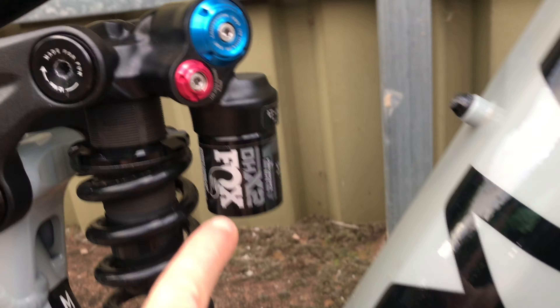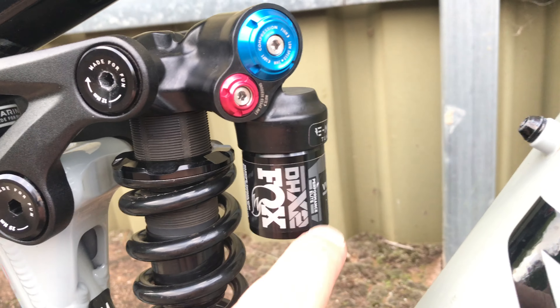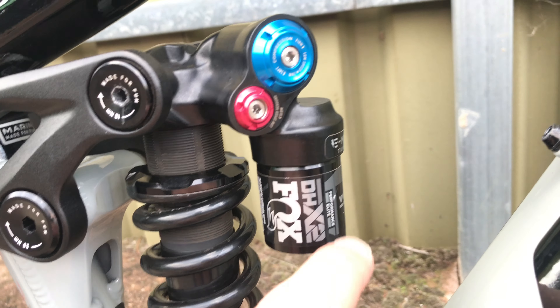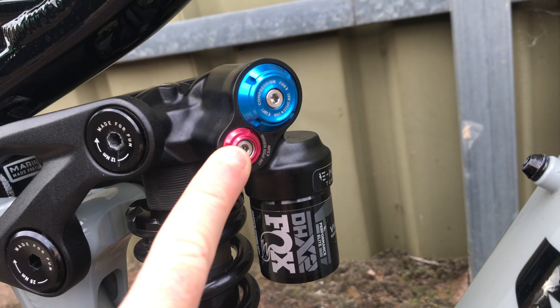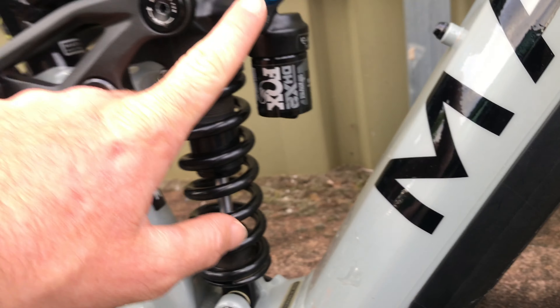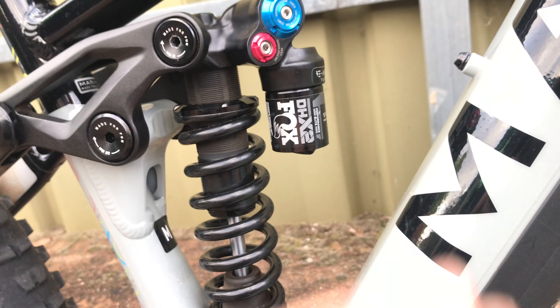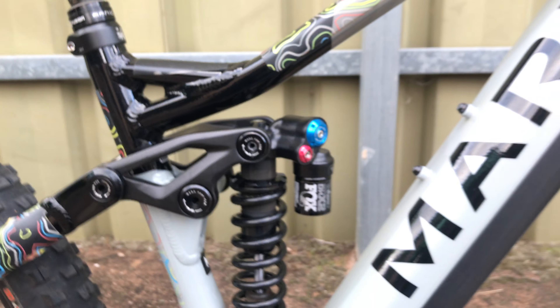DHX2 — it says it's a Performance Elite. People get into YouTube comment arguments about it: Performance Elite's got high and low speed compression, which it does usually. But on this one it's Performance Elite with low speed rebound and low speed compression, keeping it simple. The rebound is very, very fast — I've got it at full slow now and it's still quite fast, which is fine.